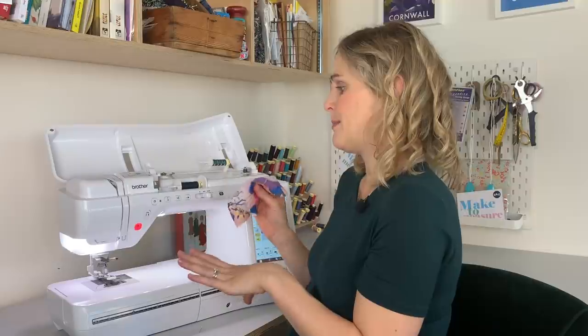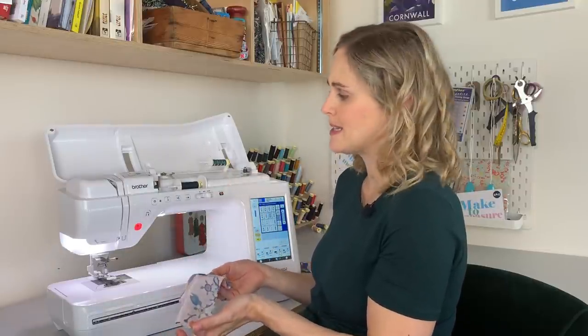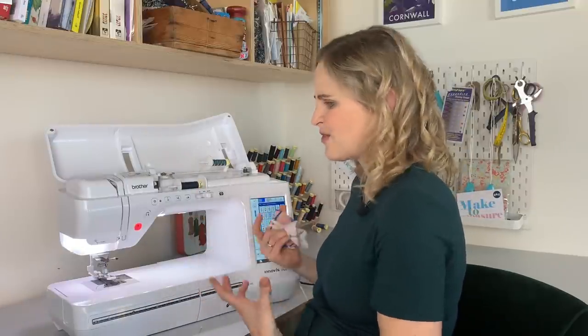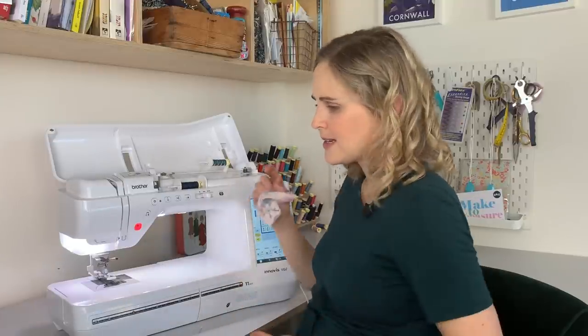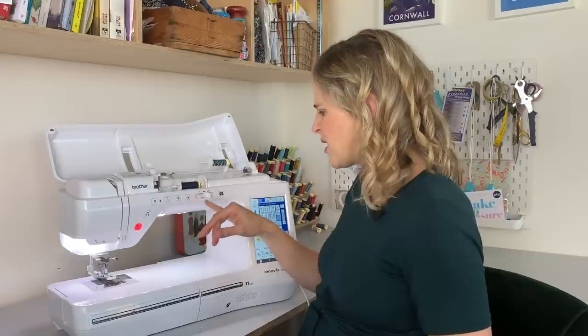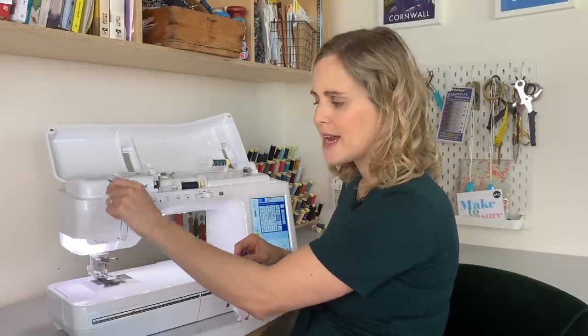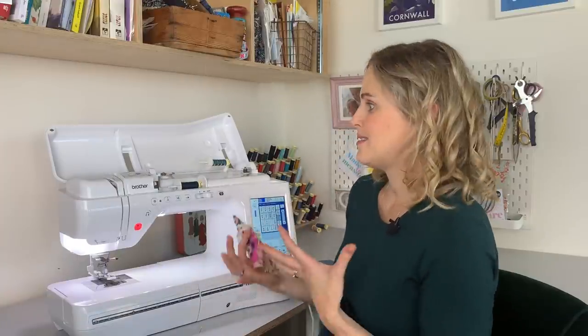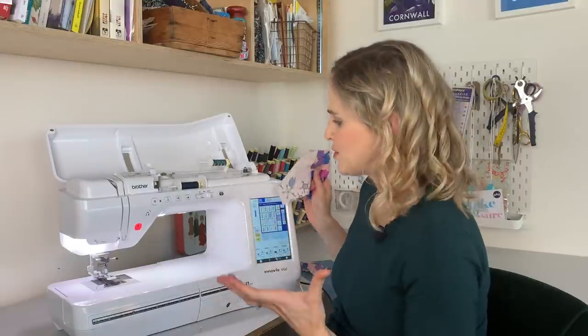Someone asked what makes this machine better than other Brother machines I've used. Obviously it's much more expensive. From a dressmaker's point of view, the main things I've noticed are: the speed — it's really fast; it's really heavy and sturdy, so you feel like you can tackle anything; the lighting is significantly brighter; the space under the arm is just huge; and the needle threader, which works with a button rather than a lever at the side, is a lot smoother to use. It's got all the stitches as well, but overall it just feels quite special to use a really big machine like this.